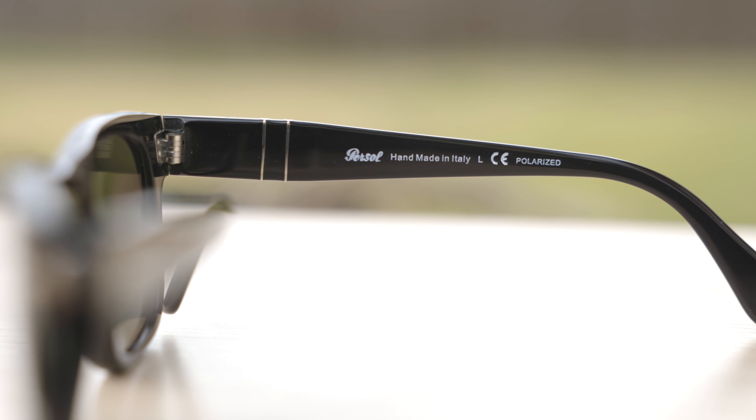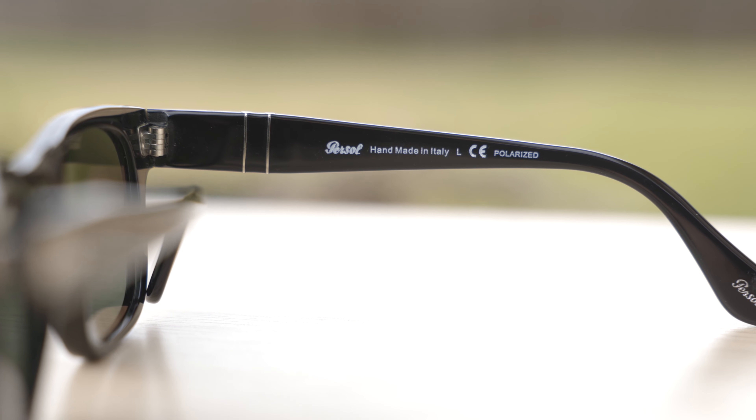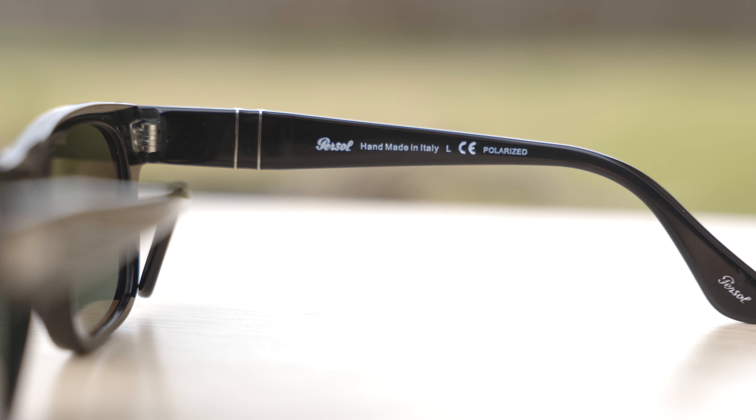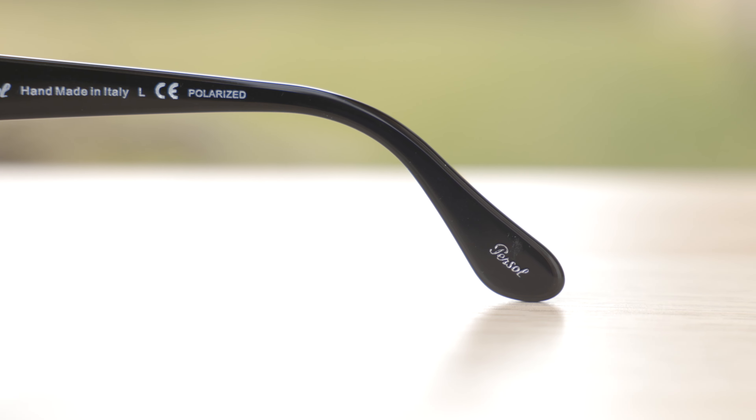These frames are handmade in Italy. It says so here in the inner right temple of the sunglasses — "Persil handmade in Italy" — and then after that they say "polarized," because these do have polarized lenses. Moving down to the inner right earrest, we can see a little Persil logo there, but it's not going to be found on the inner left, only the inner right, so definitely keep that in mind when buying a pair.